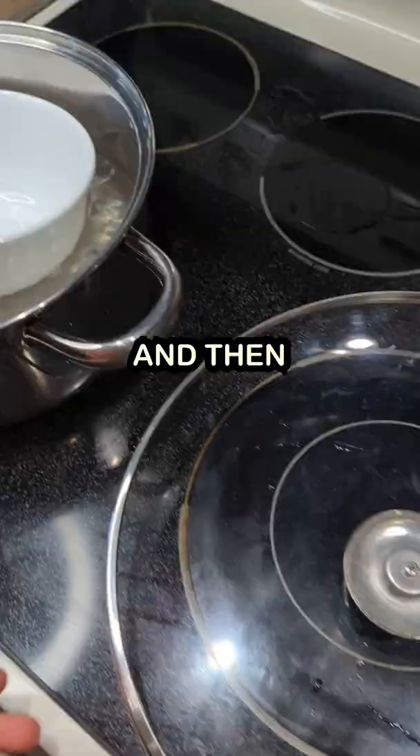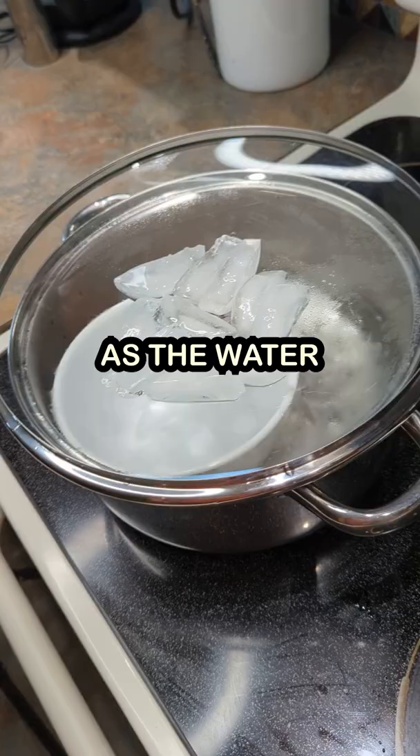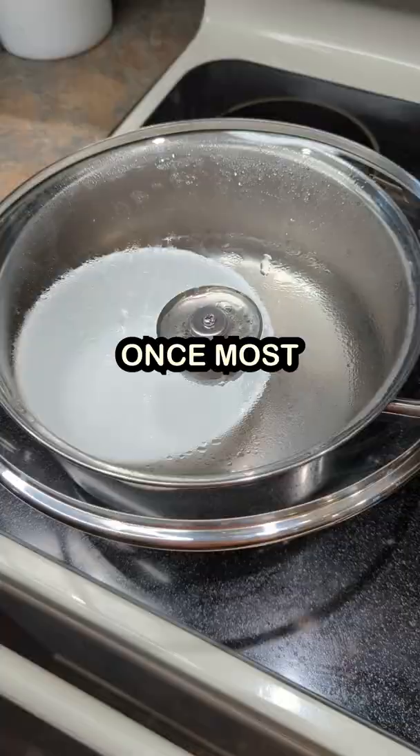Once the water is boiling, place the bowl inside and then the glass lid on top upside down. Then add your ice cubes on top of that. As the water evaporates and becomes steam, it will collect on the underside of the lid and handle. The ice cubes cause the vapor to condense more quickly.